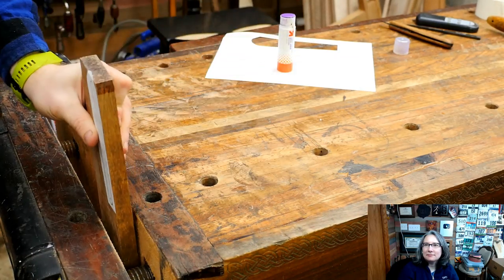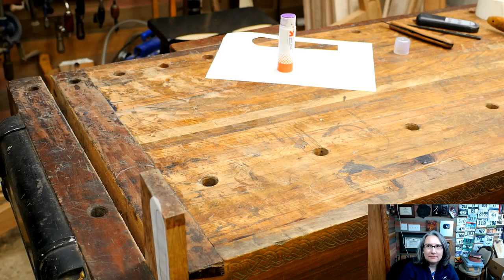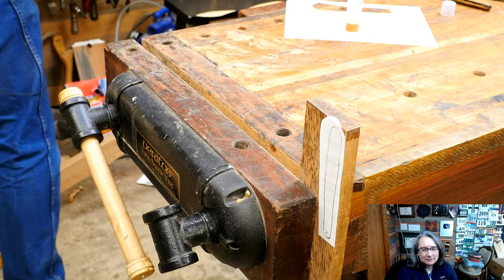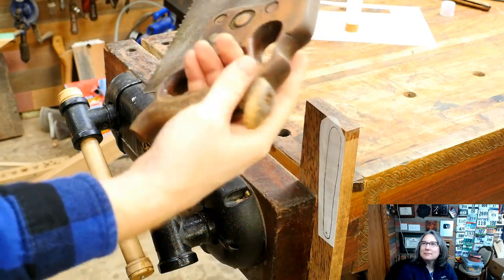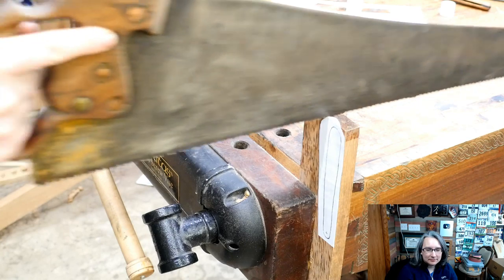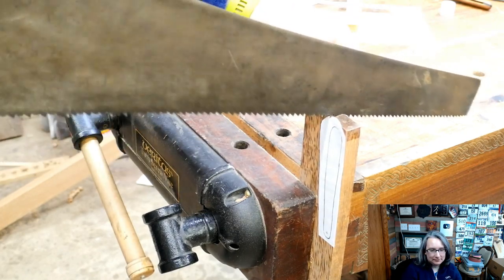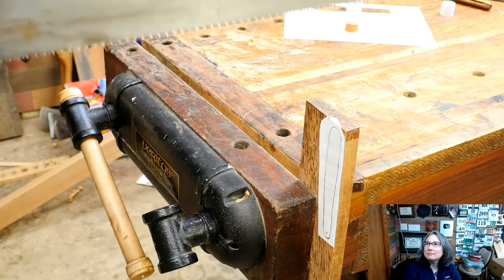I've got my piece set up in the vise and I'm going to rip it down. Now, because I want to rip all the way down and it is deeper than my back saw, I'm going to grab a rip saw. This one is a little bit duller than I like — it was recently given to me by a friend at church, and the previous owner had reshaped it quite a bit to fit his hand. I did a little bit of sharpening, but I actually need to do more work on it because it's pretty dull. I wanted to use that one because it's got a history to it, and I like using a saw that has a history.